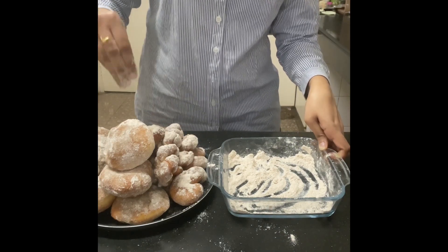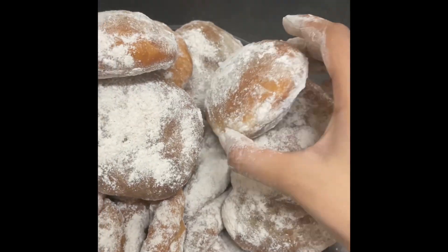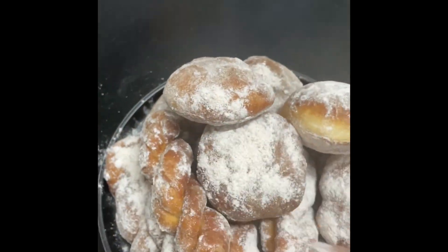Just sprinkle that sweet snow — powdered sugar — on top, and look at it. Sorry for my hands, but just look at that. Thank you!